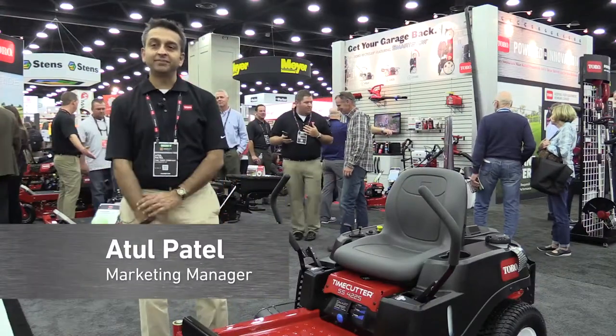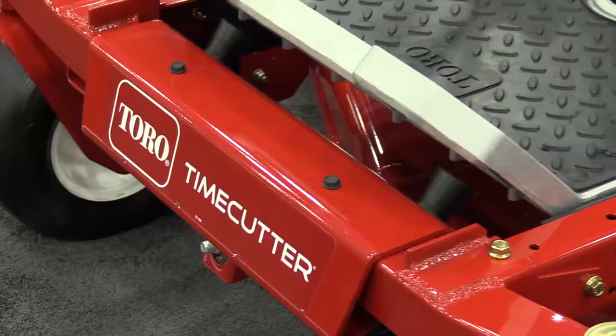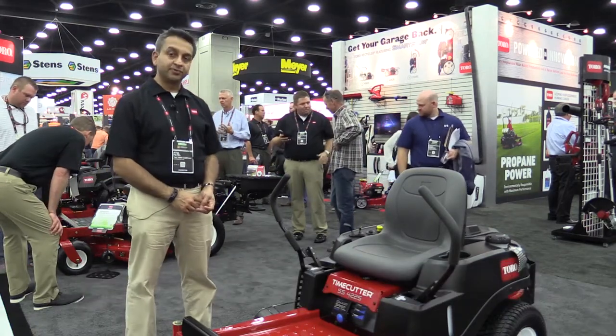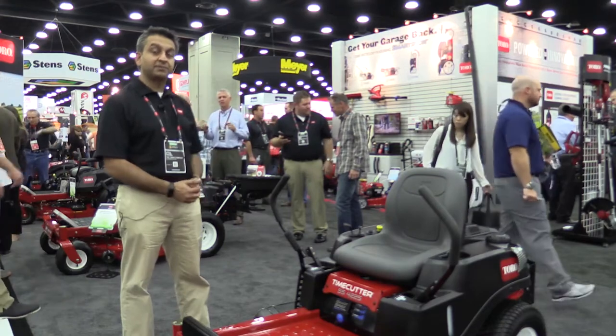Hello, my name is Atul Patel, Marketing Manager for residential riding Z mowers at Toro. What we have here is a TimeCutter SS with the new and improved 42-inch stamp deck. It's been re-engineered for improved side dispersion, so it throws the grass out wider and up to 80% farther.